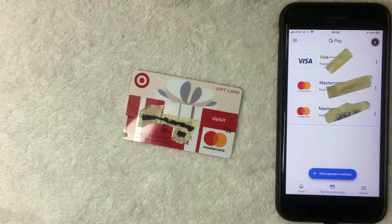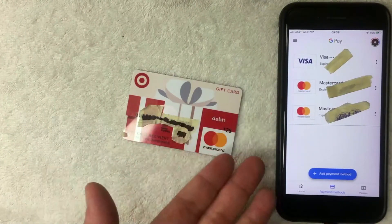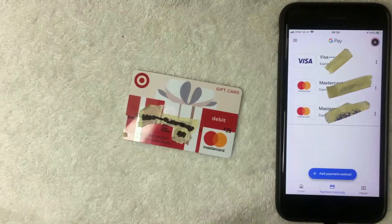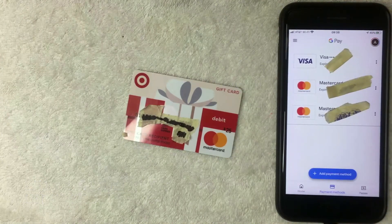Just a few seconds later, the payment method screen pops back up. As you can see, yes — you can use your Target debit Mastercard gift card in the Google Pay app as a payment method. I now have two Mastercards listed in my payment methods screen. If for some reason you were not able to add your card, be sure to leave a comment below. But as far as I can see, it should not be an issue for most people.